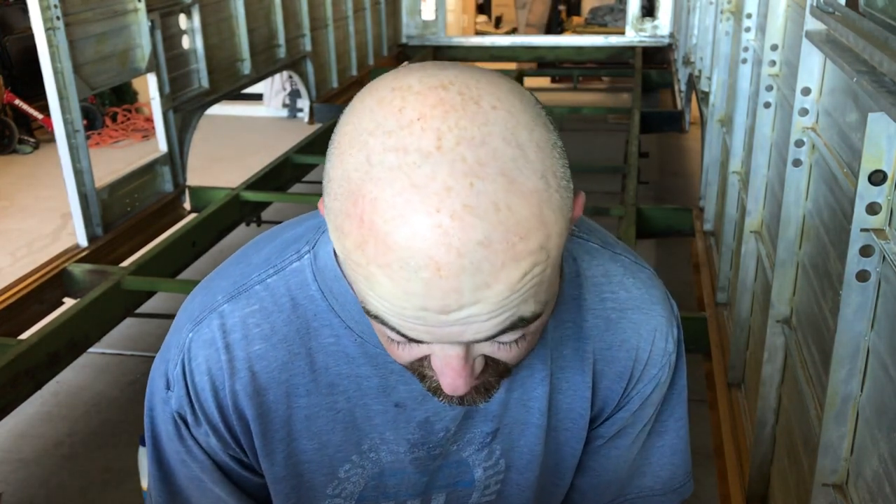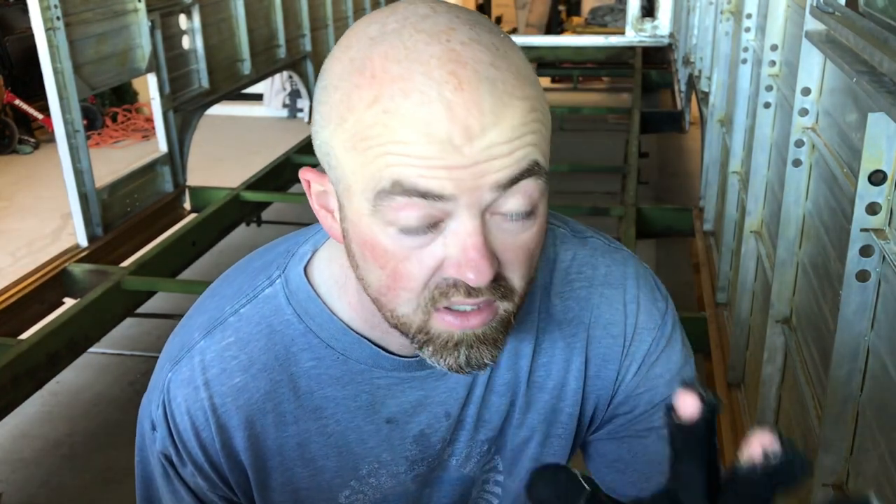After cleaning this thing out, sanding, drilling, grinding, wiping it down, using bleach, and whatever else has been going on in here, I think it's safe to say my gloves are done. I need a new pair.